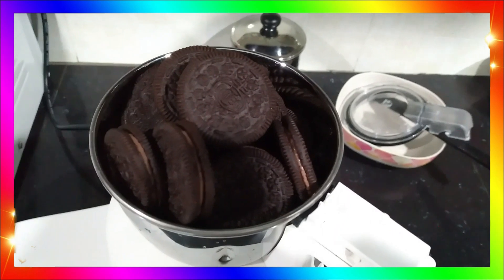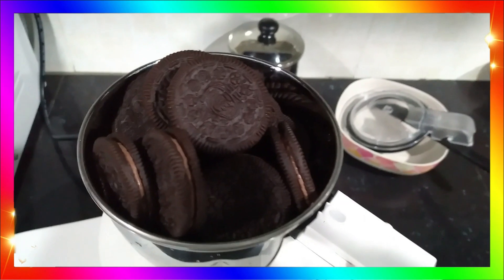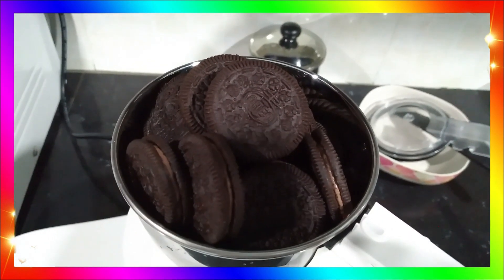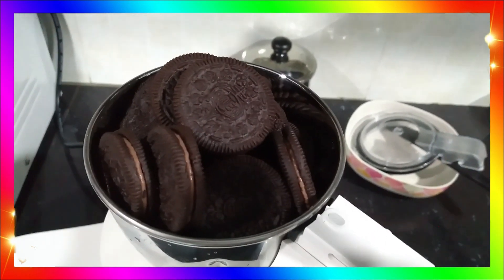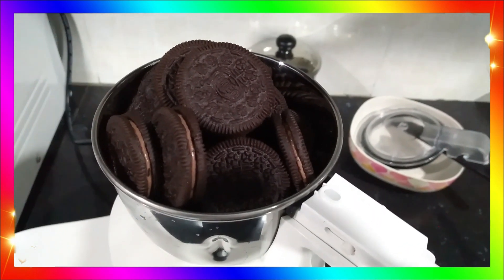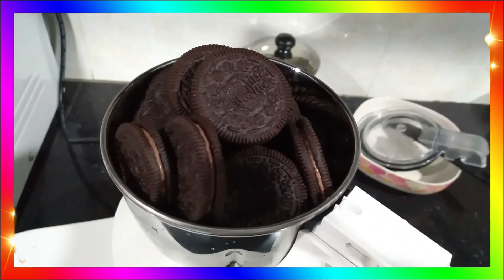So folks, this is the first step. Put all the Oreos into the blender and blend them. Here's a tip: when you want to blend the Oreo, make sure you don't blend it 100% — just blend it to about 70%. Don't make it too fine. We want some chips in the ice cream so it will be even more delicious and crunchy when you eat it.